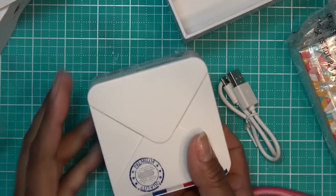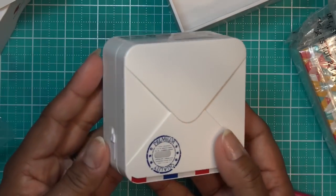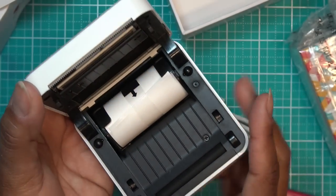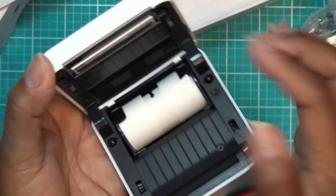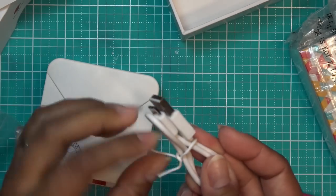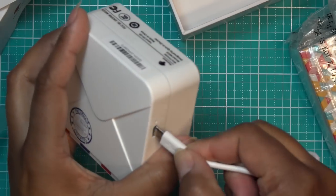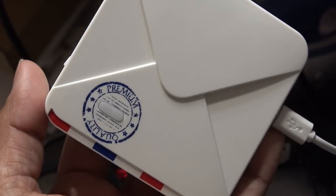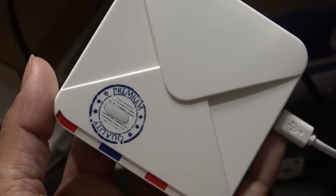I also have that Amazon charging base with USB ports. This packaging is really cute — it looks like a postcard or letter from overseas. You can switch that button there to open it up. Inside it has a scroll that we're going to load through the feeder. I'm going to plug this in — the micro USB goes into the charging port. It is flashing, so it does need some charging. I'll wait until it turns a solid color.